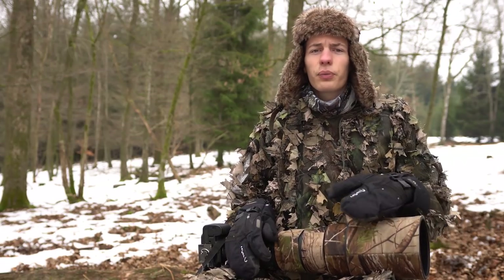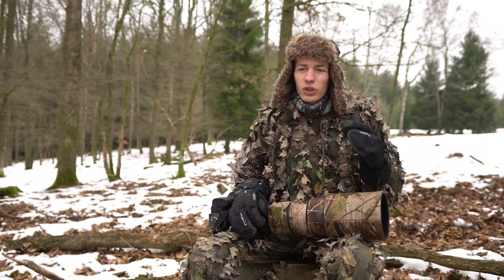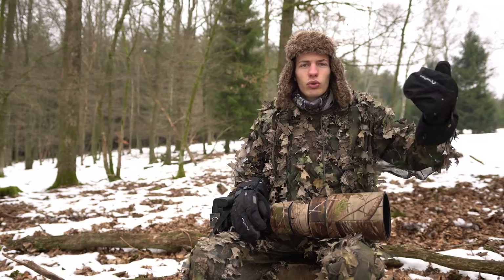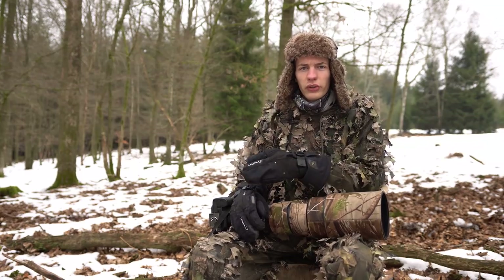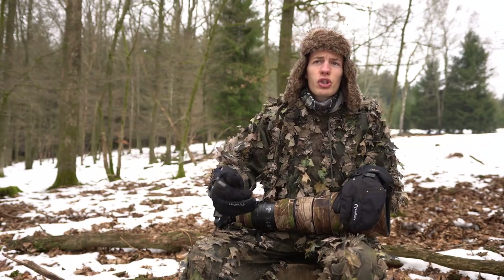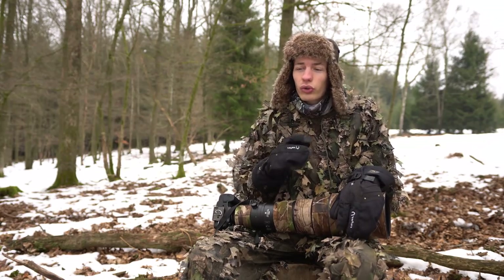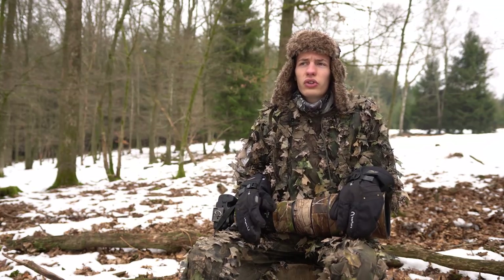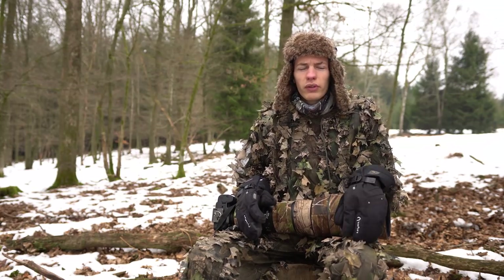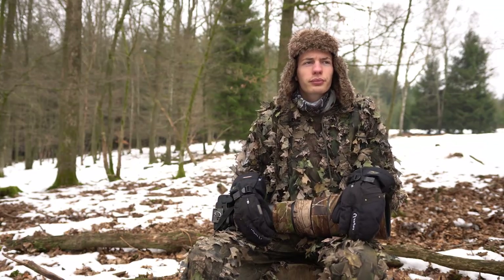Il existe plein de systèmes pour détecter le vent : de la poussière lâchée, vos cheveux longs, la végétation. En fonction de votre position, réfléchissez pour que les odeurs des animaux viennent vers vous, et non l'inverse. Les grands mammifères — biches, chevreuils et autres — ne voient pas très bien, mais ils sentent super bien. Si vous êtes mal positionné par rapport au vent, vous les verrez courir à 200 mètres et vous n'aurez aucune photo.